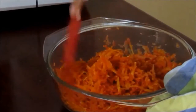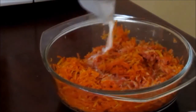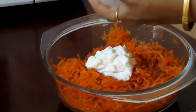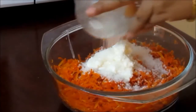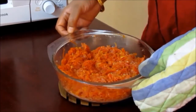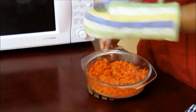Now mix the ghee and carrot very well and pour in one-fourth cup of milk, three tablespoon cream, and one-fourth cup or 60 grams of sugar. You can increase or decrease the amount of sugar as per your requirement. Mix everything very well.